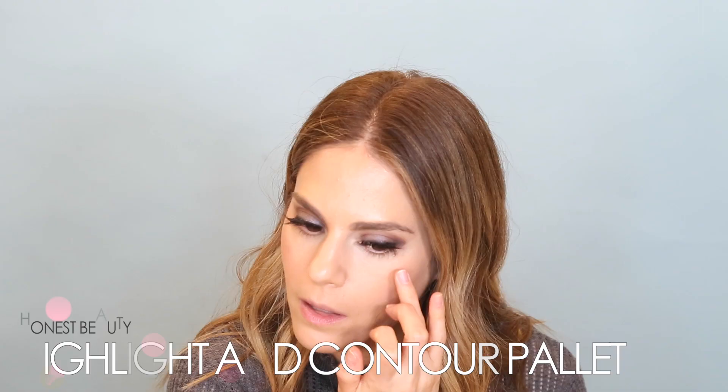For highlight, I'm going to use this Honest Beauty palette and I'm just going to take my finger and apply it.